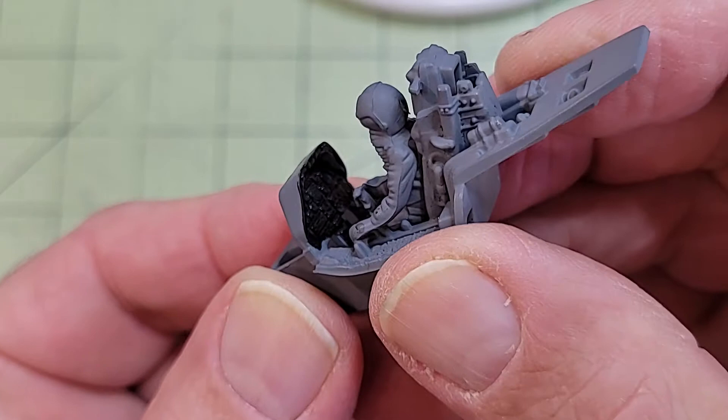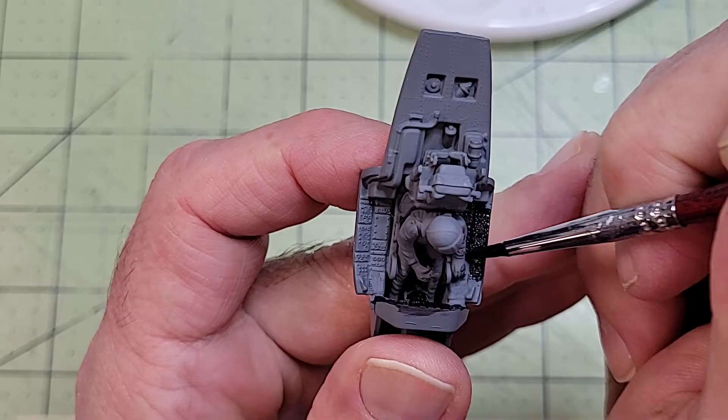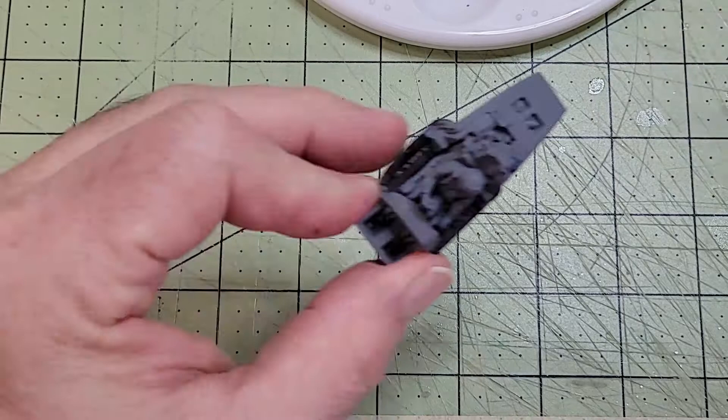Hello and welcome back. I know I promised wings at the end of my last video but I was wrong — we're not ready for wings yet. In order to assemble the fuselage and add the wings, the cockpit has to be finished and ready to go in. So today we're painting the cockpit.